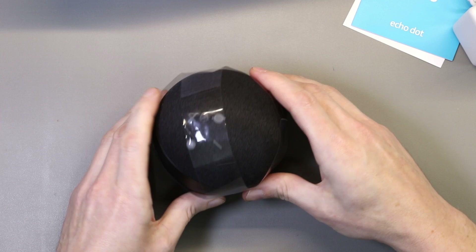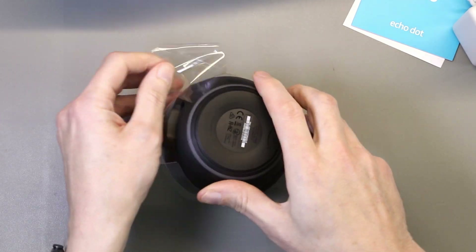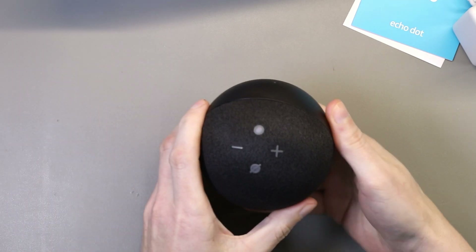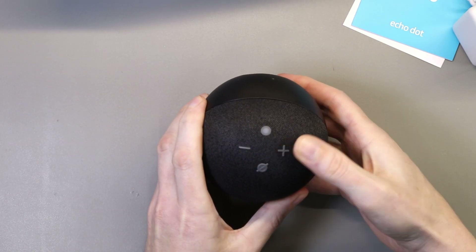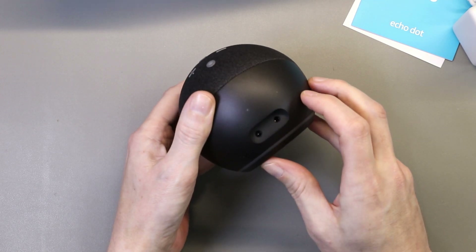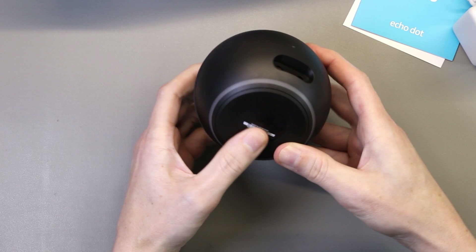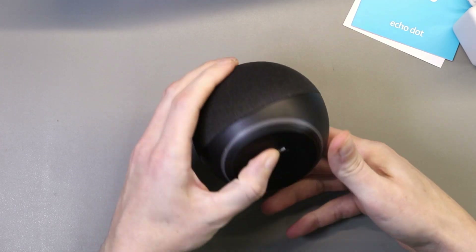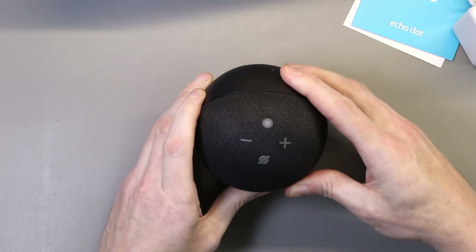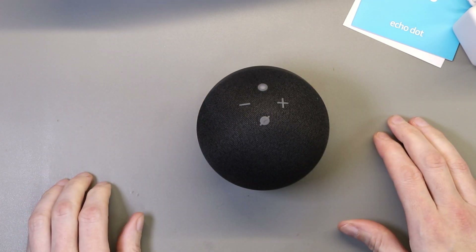The Echo has a plastic wrapper, so we'll take that off to start with. This is the new device with buttons on top, power input and headphone input on the bottom, serial number underneath, and that seems to be about it. We'll get the tools ready and take it apart to see what's inside.